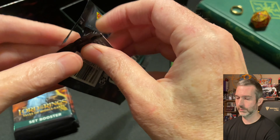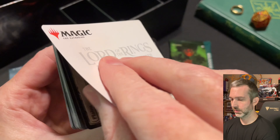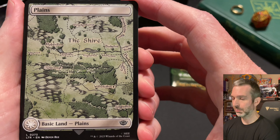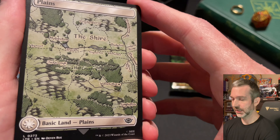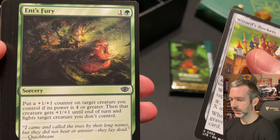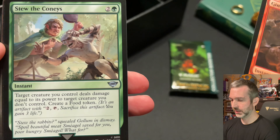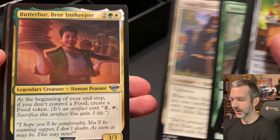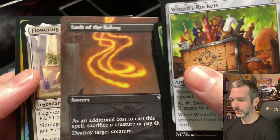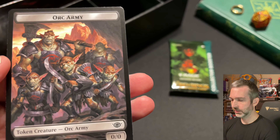Pack number two. Art card is Bilbo's Ring. Then we got one of the full art map lands — non-foil. I like these a lot; I'd really like to get a complete set in both regular and foil. Kind of surprised they didn't make this a secret lair. Commons: Wizard Rockets, Ent's Fury, Great Hall of the Citadel, Gimli's Axe equipment, Gimli's Fury. Uncommons: Stew the Coneys, Shire Sheriff, Butterbur Bree Innkeeper. Lash of the Balrog is a foil common. Flowering of the White Tree is our rare. Foil in the pack is Rise of the Witch King uncommon. And then an Orc Army token.